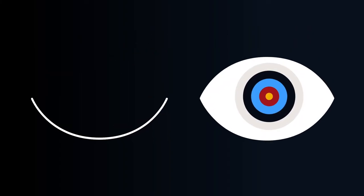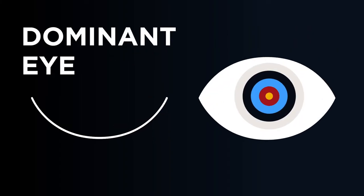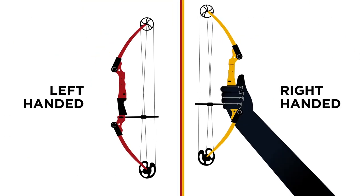When the target remains centered with one eye open, that's your dominant eye. Now you can choose the right bow for you.